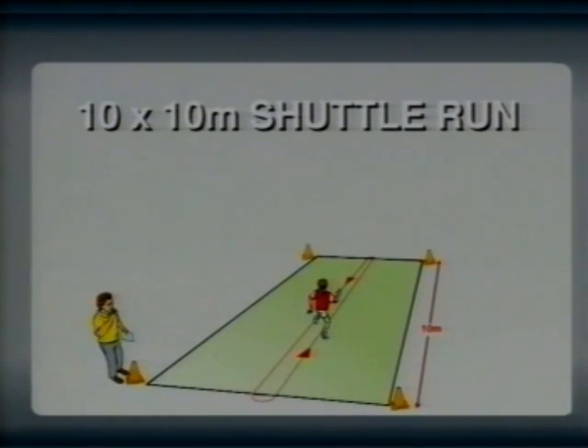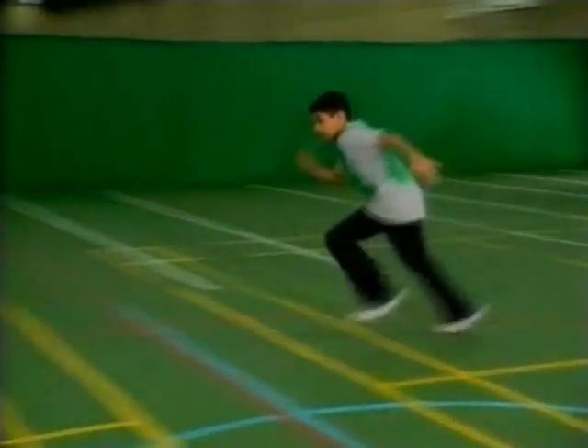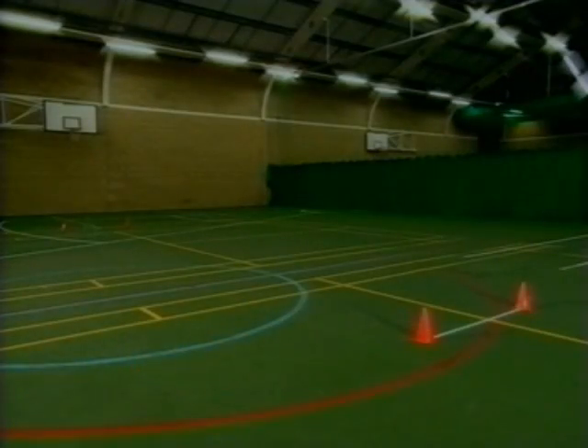Ten by ten meter shuttle run. The ten by ten meter shuttle run is a test of agility and endurance. Two parallel lines are placed ten meters apart.